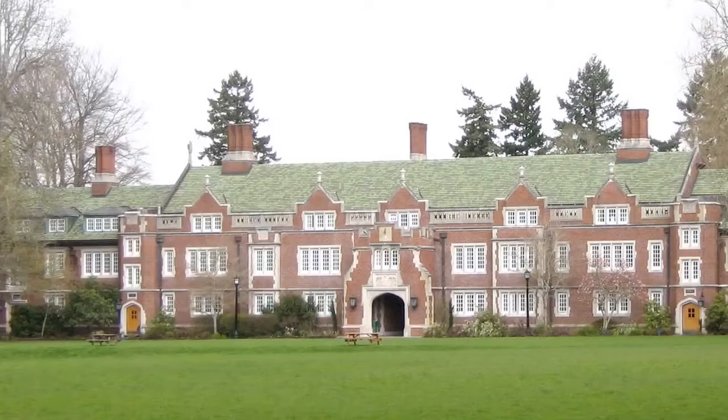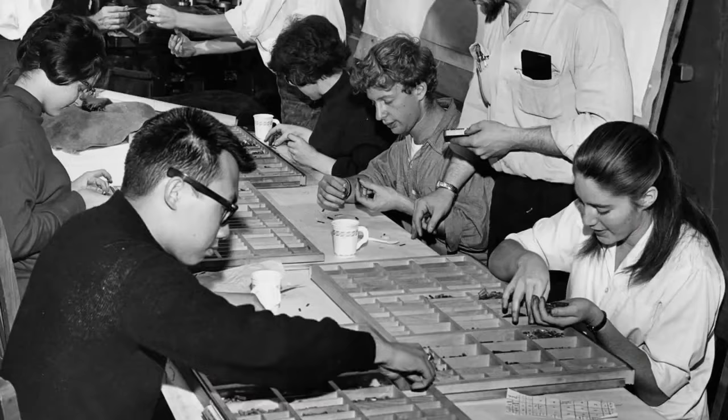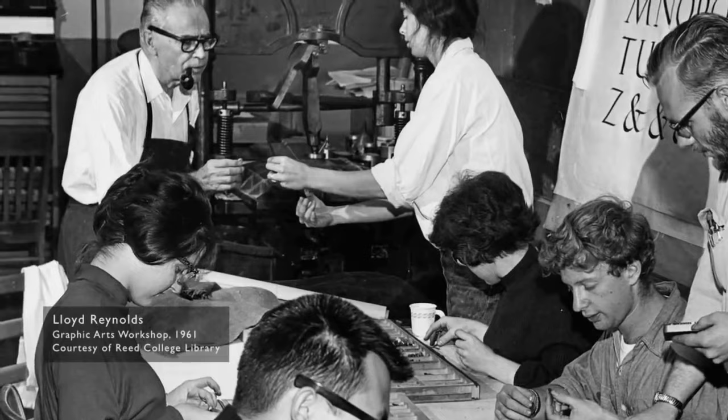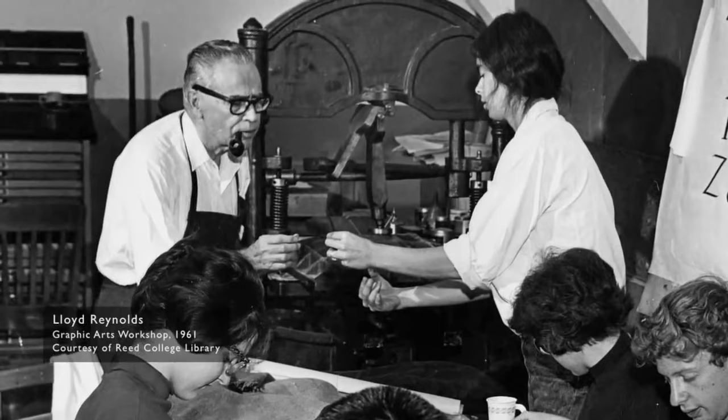I did my undergraduate work at Reed College, which at that time offered perhaps the best calligraphy instruction in the country. Because I had dropped out and didn't have to take normal classes, I decided to take a calligraphy class. I learned about serif and sans-serif typefaces, varying the space between different letter combinations, and what makes great typography great. None of this had any hope of practical application — but 10 years later, when we were designing the first Macintosh computer, it all came back to me. We designed it all into the Mac. It was the first computer with beautiful typography.